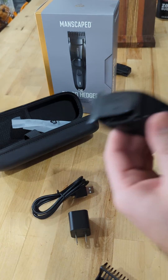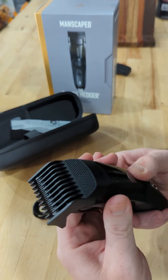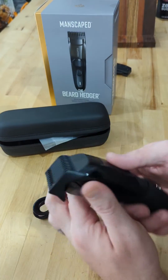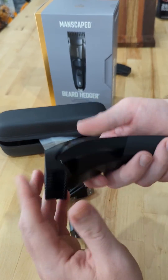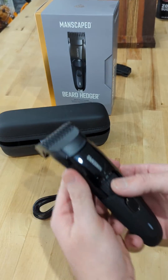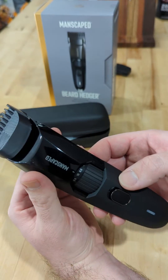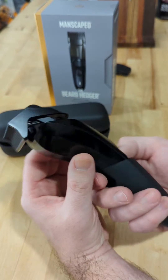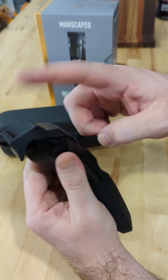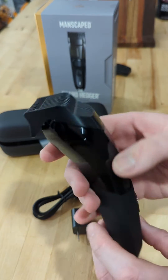It came with some charge already, which is fancy. Most trimmers come with all these different guides you have to keep switching out when you want different cuts. The Beard Hedger has a design where you have just the one guide — you spin the notch and you can see how much higher the guide gets. We're at a one, we're at a ten right there, and bring it back down and we're at a 0.5, all with one guide. So we're gonna plug this in, let it charge for a little bit, and then we're gonna do some work on this beard.